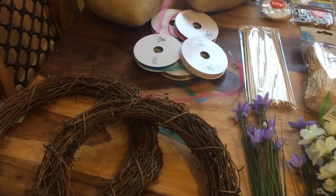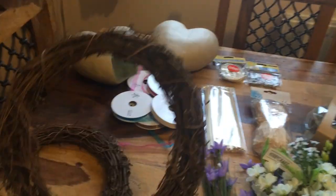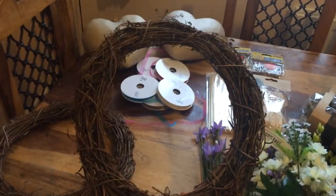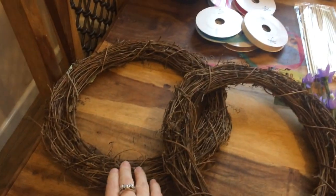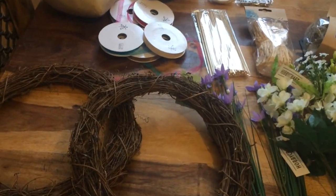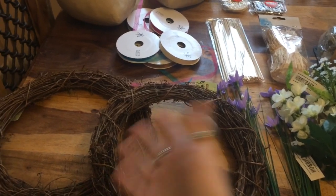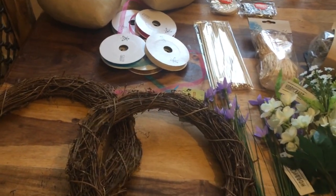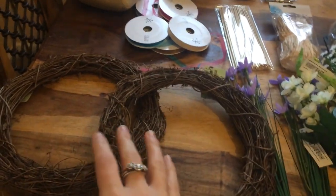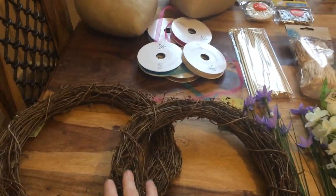I'll start off with these wreaths. I ordered these bits online. I actually ordered three of these wreaths, but only two came. So I was going to have one for Imbolc, one for Valentine's and one for Beltane, but one didn't come. But luckily, as you'll see later on, I've got something else I can use to replace my Valentine's wreath. So I'm just going to make the two.